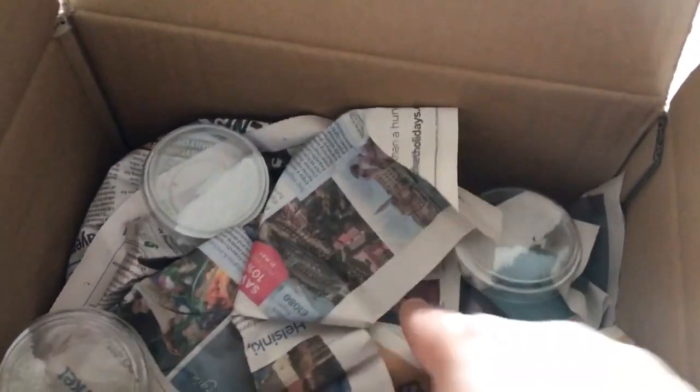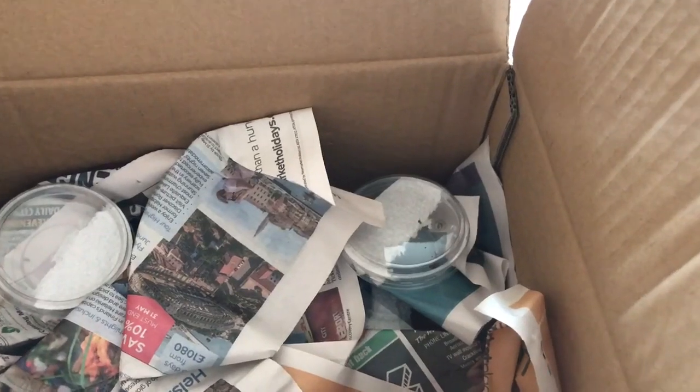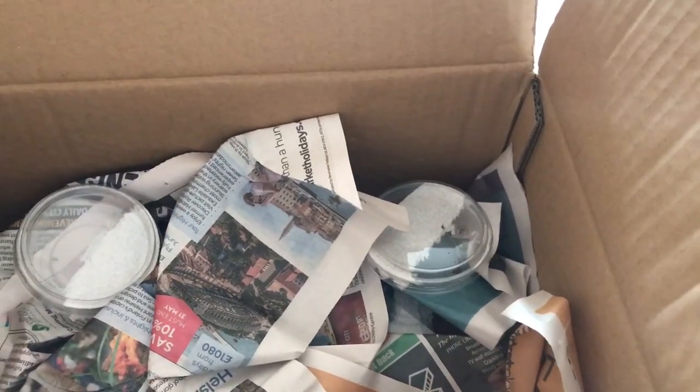I'm going to keep a couple of the ghost mantises for breeding as well — I think it's worth doing. That's what was in these tubs, just a bit more stock for the shows. I hope you liked this quick video! I've also got bumblebee millipedes available from babies all the way up to...